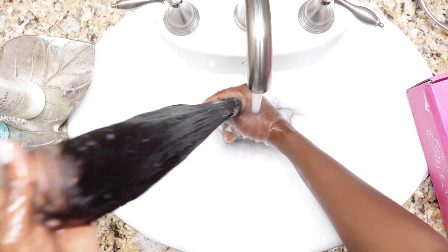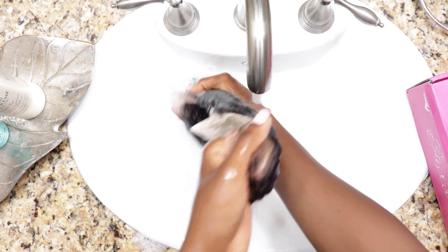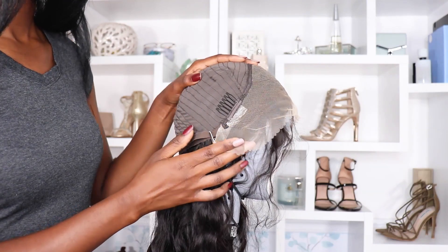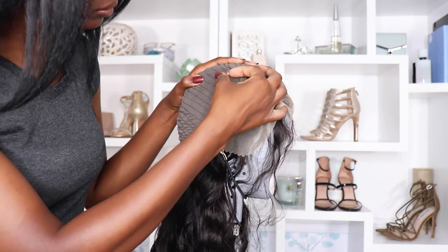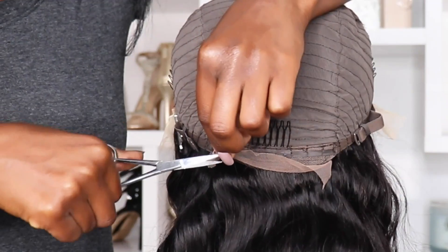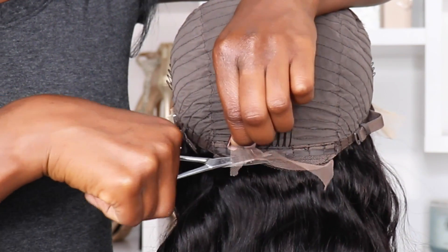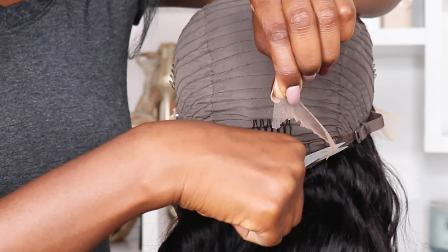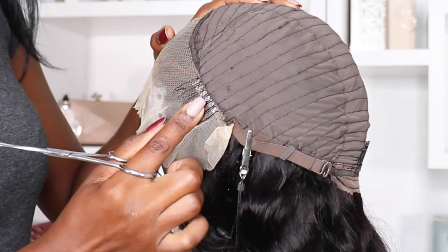Today I'm only using shampoo because I don't want any conditioner weighing my hair down. Some of the hair came through the cap — I thought it was bad stitching at first, but it can be brought to the other side. At least I know the cap is breathable. There are no elastic bands, but the adjustable straps are enough, and this wig is very comfortable.